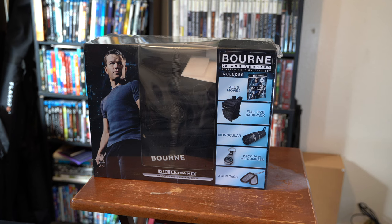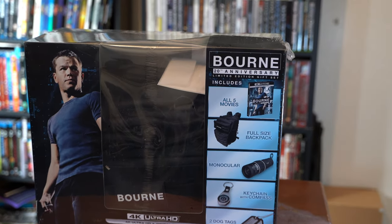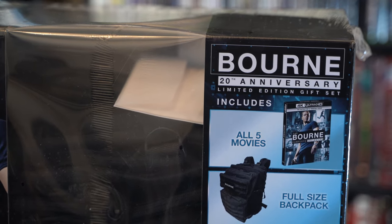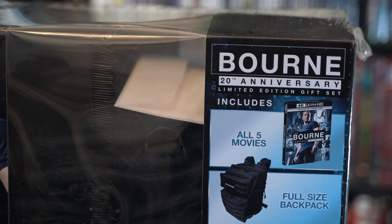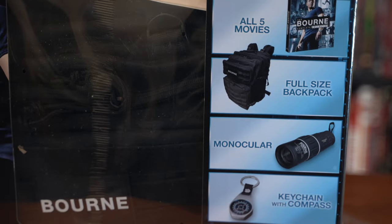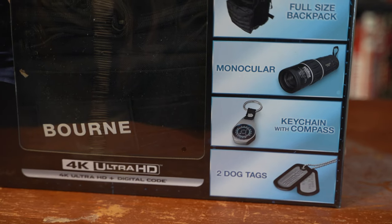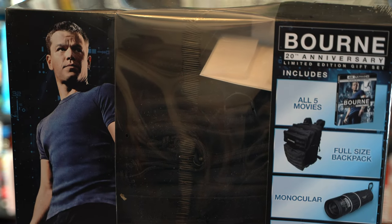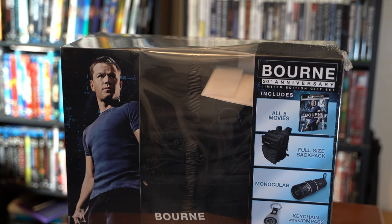Today, I recently purchased and received the Bourne 20th Anniversary Collection, and I wanted to do an unboxing. I know there's not very many of these on the internet that I've seen, but I also wanted to mention that it comes with all of this, and I wanted to see what all of it looks like and capture that on camera as I open it. I have been a pretty big Blu-ray collector — I feel like I'm one of the few of a dying breed where I collect my movies physically.